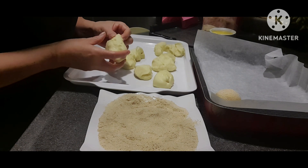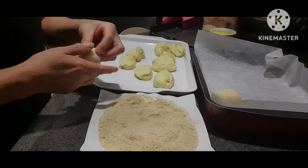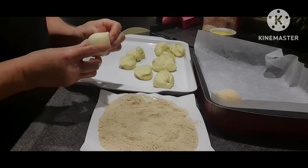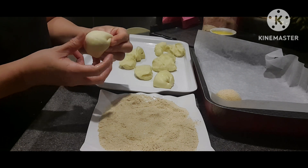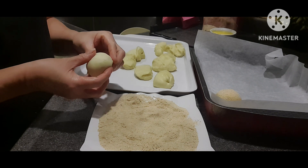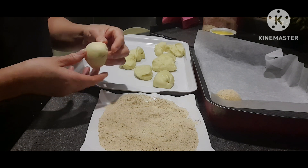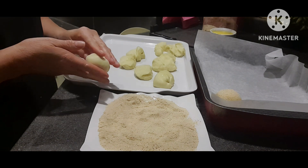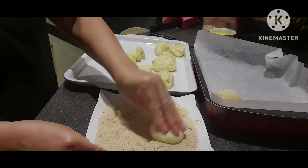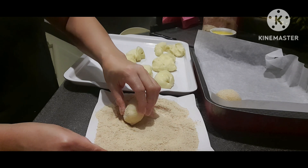Naputol ulit ang ating video kasi naubos yung ating storage. Ginawa ko bilog naman. Depende ba sa inyo kung anong gusto nyo yung pandesal — basta pandesal. Ito yung simple pandesal na wala siyang palaman. Kasi yung dati kong ginawang pandesal ay meron siyang palaman.